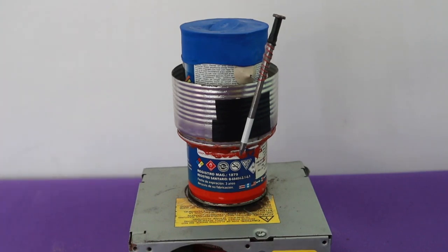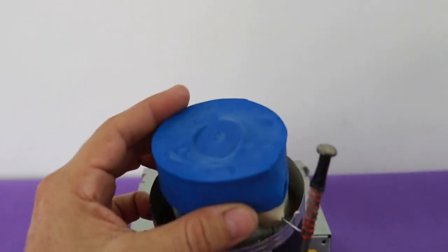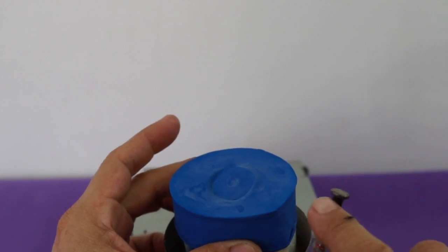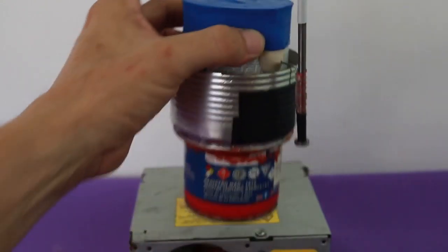Okay, it seems to work pretty well. Let's now test the speed of the engine. I have adjusted the tension of the balloon - it was a little loose, it is now more tight. So let's check the speed.